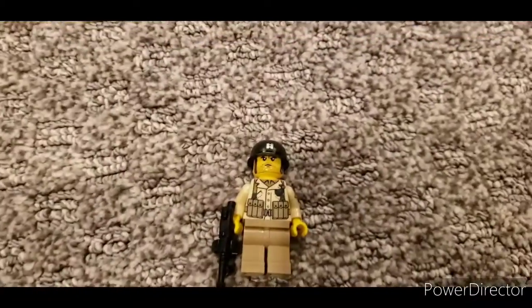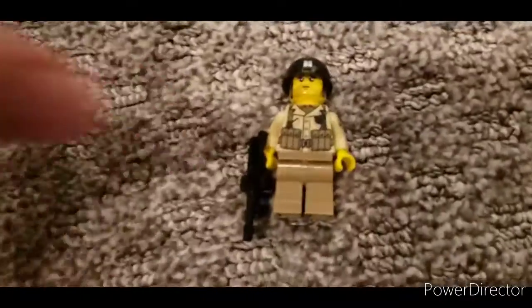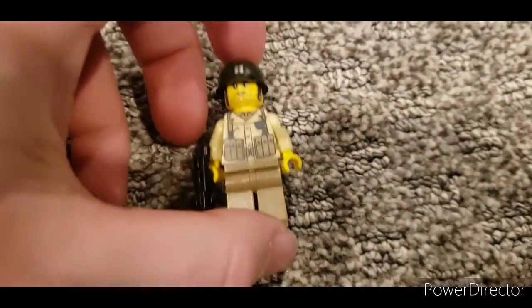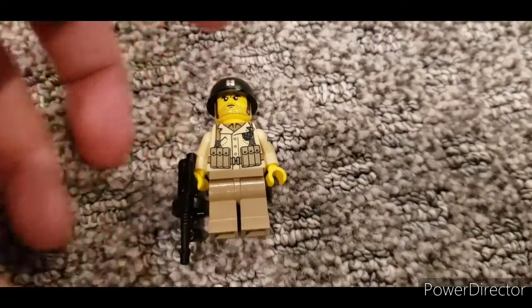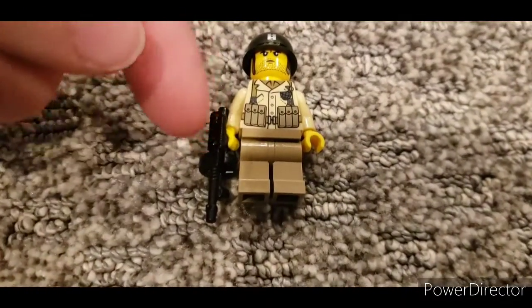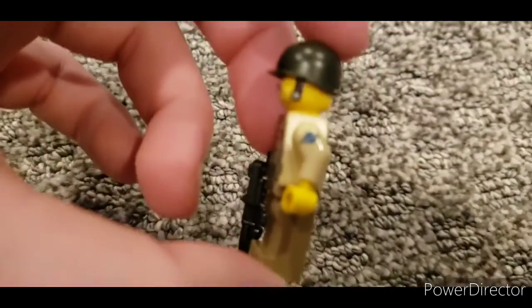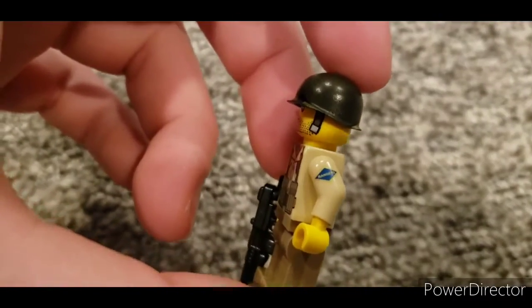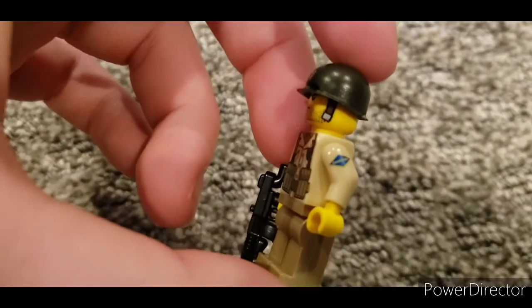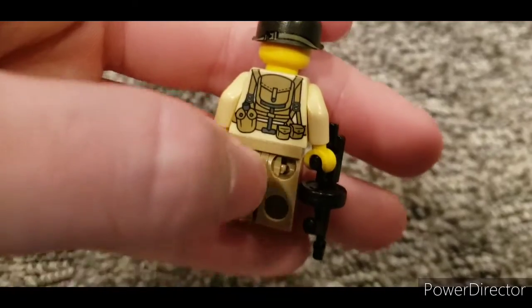My phone recorded this sideways, which is incredibly disappointing. Here's the minifigure, totally built. The only accessories that weren't in this package were this Thompson machine gun and this helmet that I ordered to go with this guy. On the side it says 'Rangers' — can't really see that too well, my camera can't really focus on it.